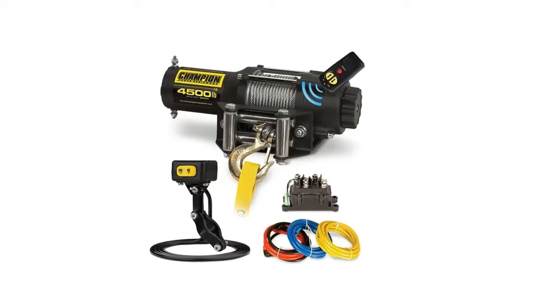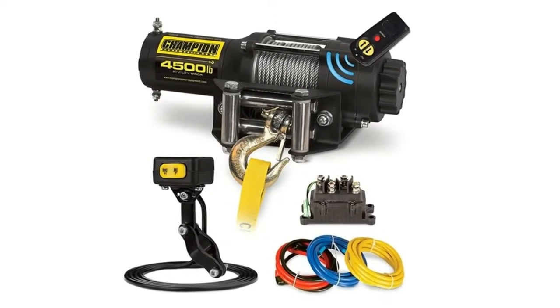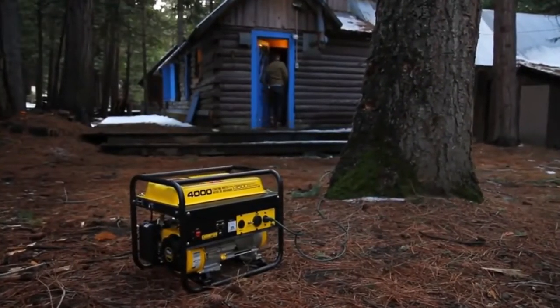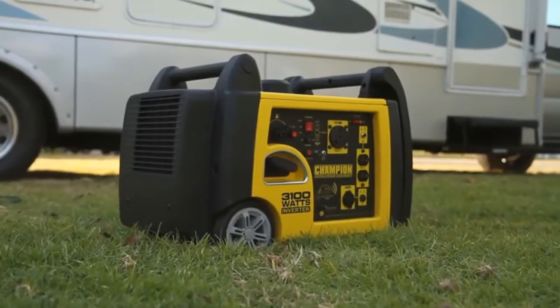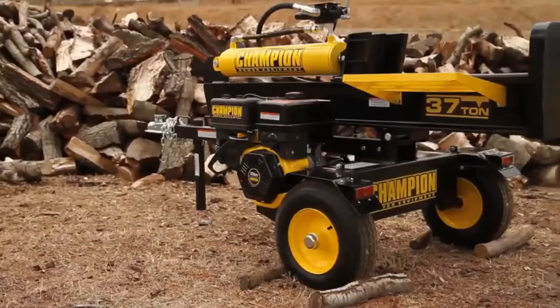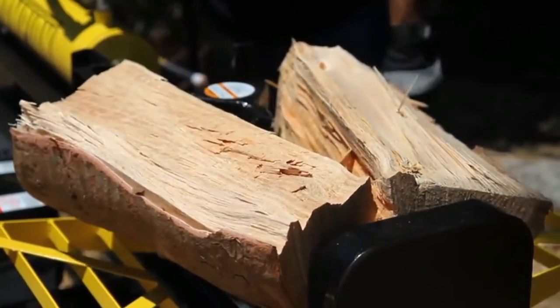Number 5: Champion Power Equipment 14560 4500 lb. ATV-UTV Wireless Winch Kit. Operate the winch from anywhere within a 50-foot radius with the wireless remote and antenna, which automatically powers off when not in use to preserve your vehicle's battery.